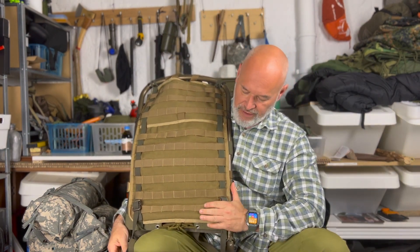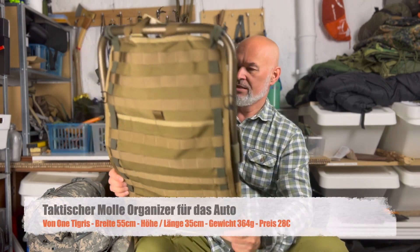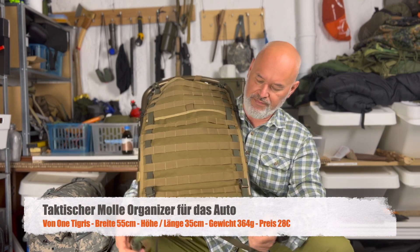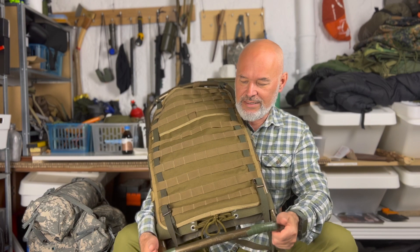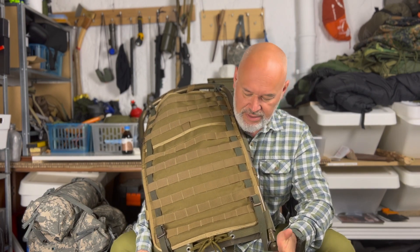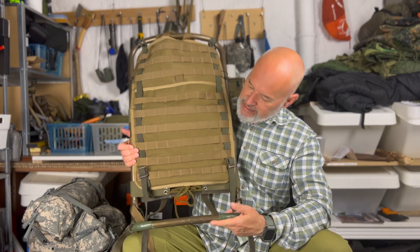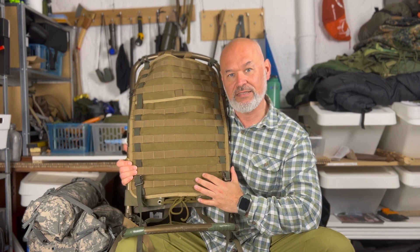Und zwar von der Firma One Tigris. Ich habe gedacht, von den Abmaßen könnte die auch für meine alte Kraxe passen. Habe mir das Ding bestellt, es wurde geliefert, und wie ihr seht, es passt tatsächlich hier auf meine alte Kraxe drauf.